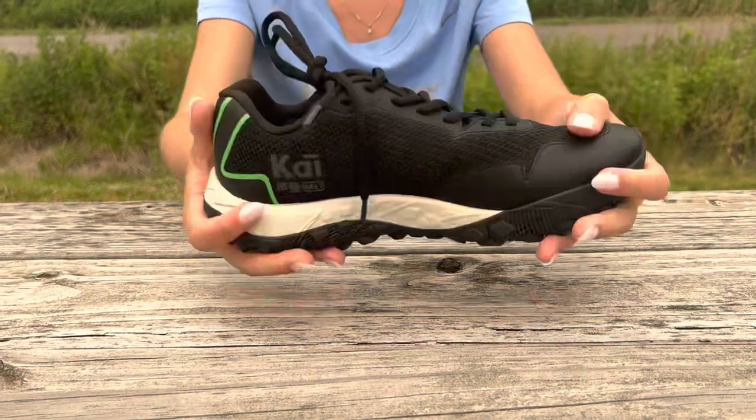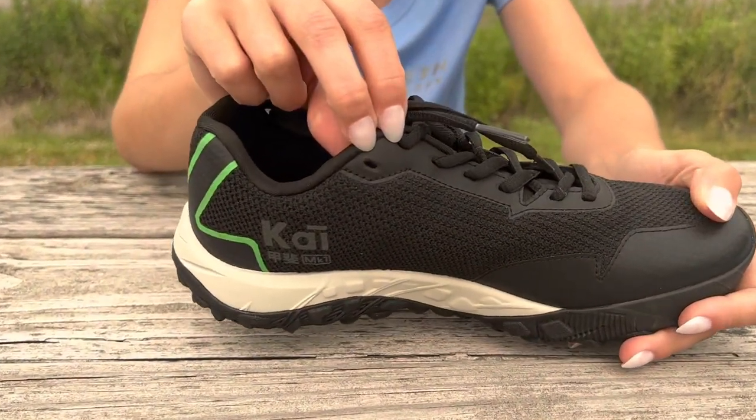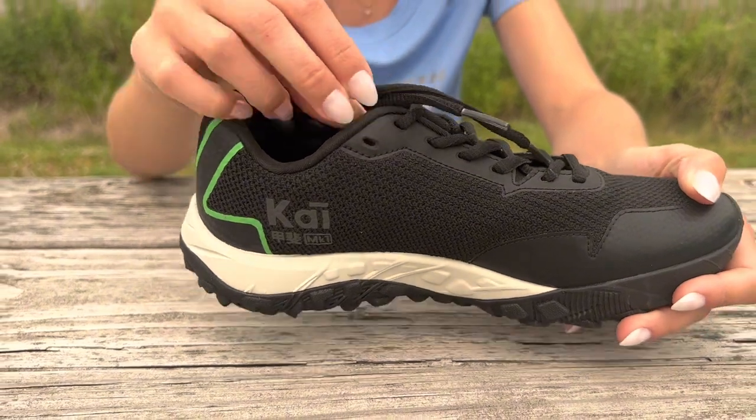We love the lightweight design. The heel lock lacing feature allows the shoe to sit nice and snug around the heel to minimize foot movement within the shoe.